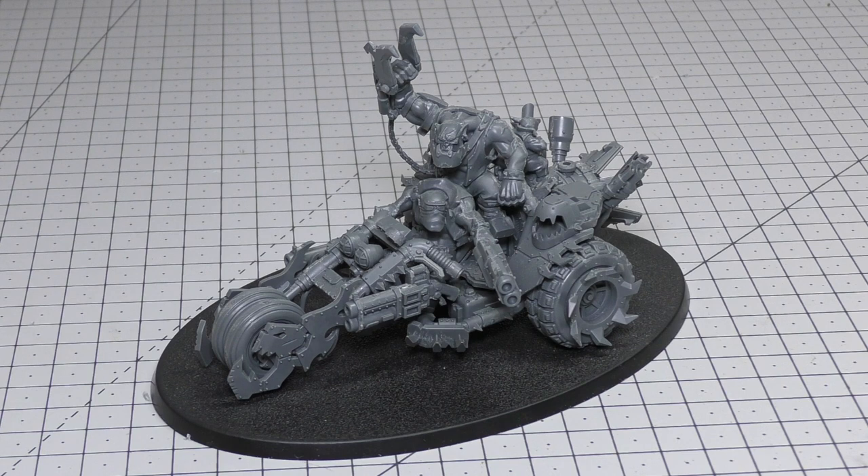This war trike is definitely focused on one strategy: speeding across the battlefield and buffing biker and vehicle units within 6 inches. What do you guys think of the Deathskull War Trike? I know it's not an Ork Warboss on a bike — I think Games Workshop will still make one of those at some point — but for now this is a great substitute and a funny addition to the rest of the clan. Put your comments and thoughts down below. Thank you ever so much for joining me today. Thank you for watching — for Gork and Mork!